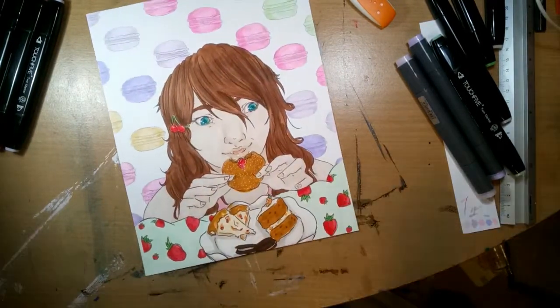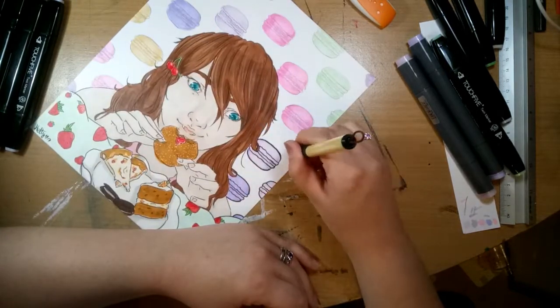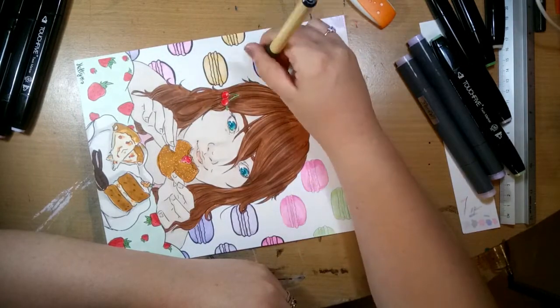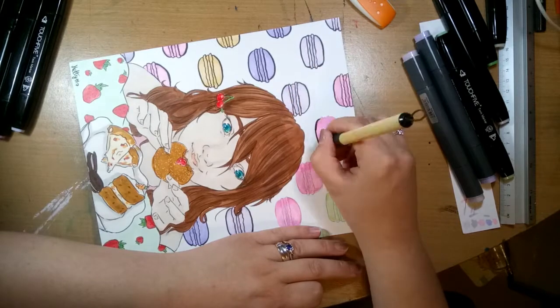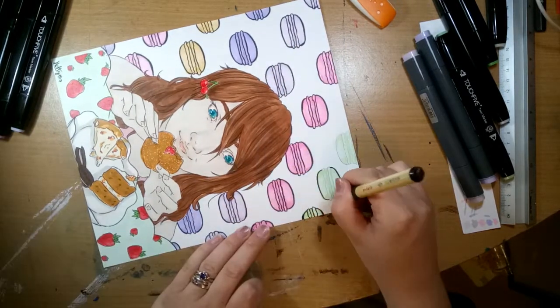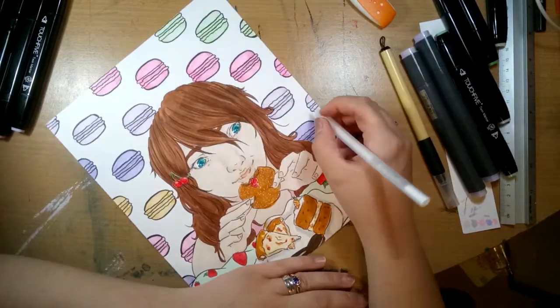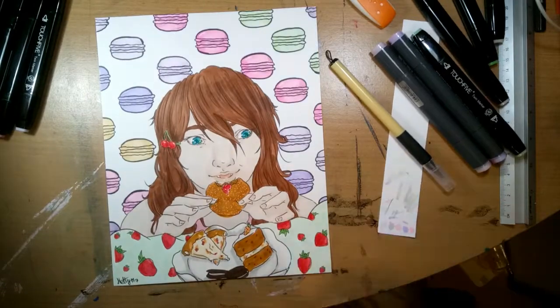I did struggle at first with the composition, because I wanted to go for a sort of cheeky look — a different facial expression than I normally draw. I think I sort of got it down, but I definitely need more practice on drawing facial expressions.